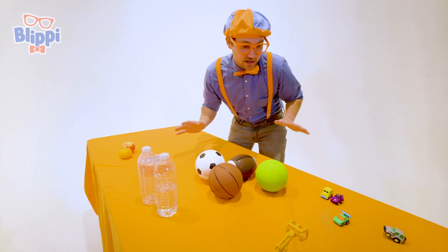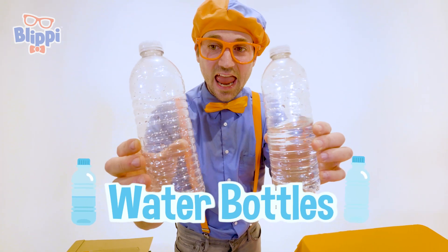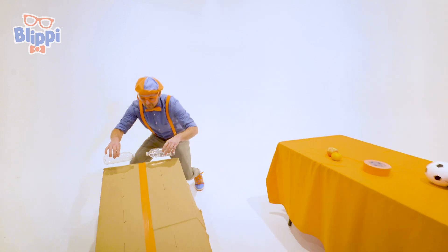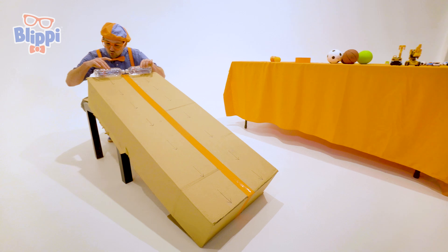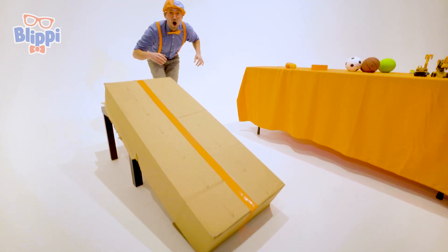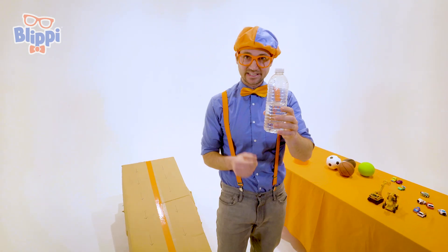I'm sure all these items are going to be a lot faster. Here's another set of items. Let's put them on their side and then let's let them roll down. Are you ready? Three, two, one! The half-full water bottle totally beat the empty water bottle.